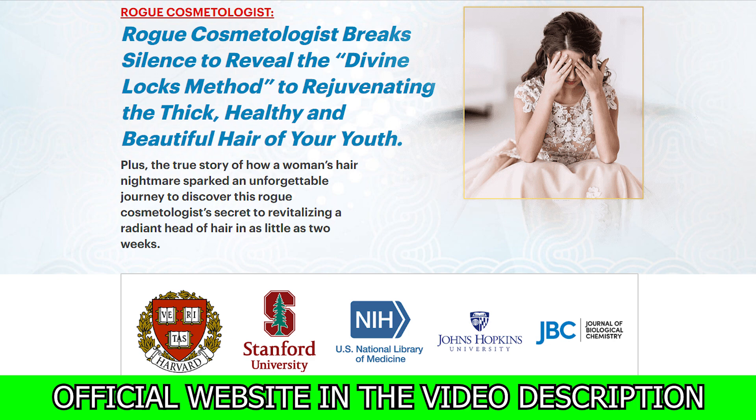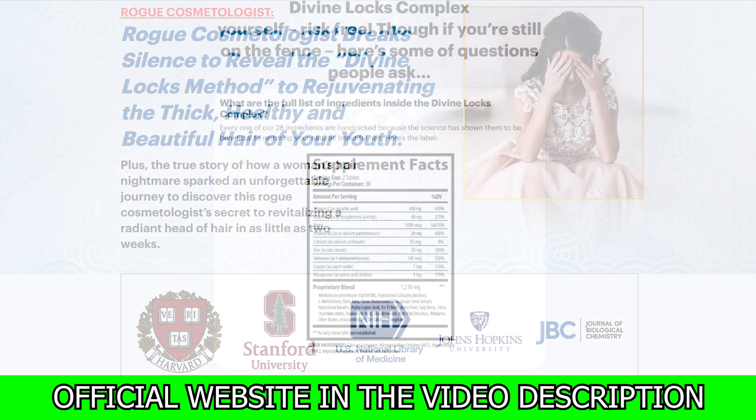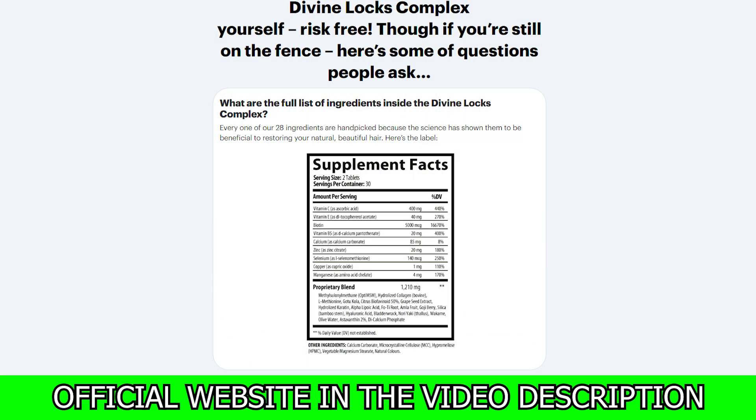I understand you are in a rush, so I'll go straight to the point. But what is Divine Lox after all? Divine Lox Complex is an entirely natural dietary supplement that supports hair growth. It is a supplement that helps strengthen your hair follicles, thus providing you with healthy hair.